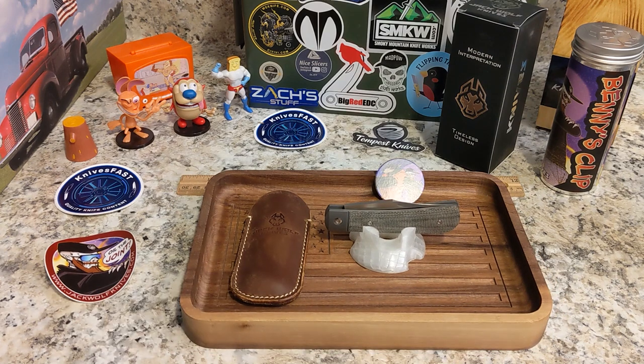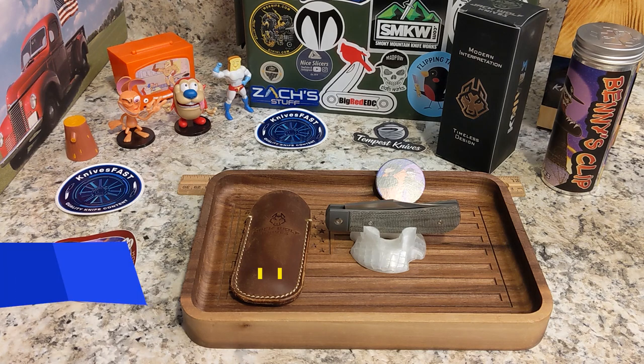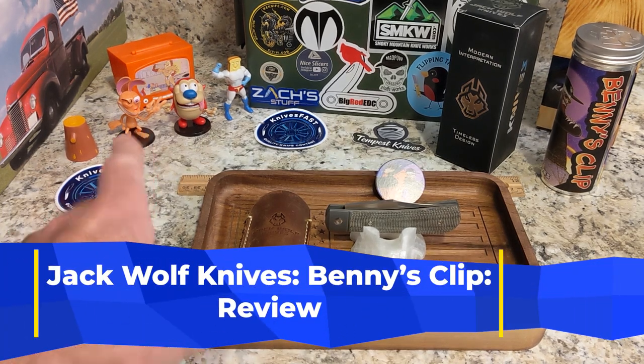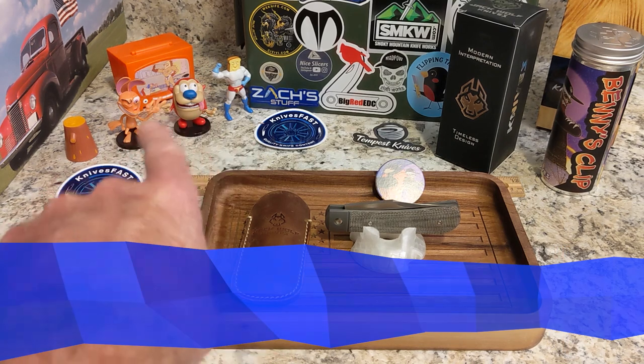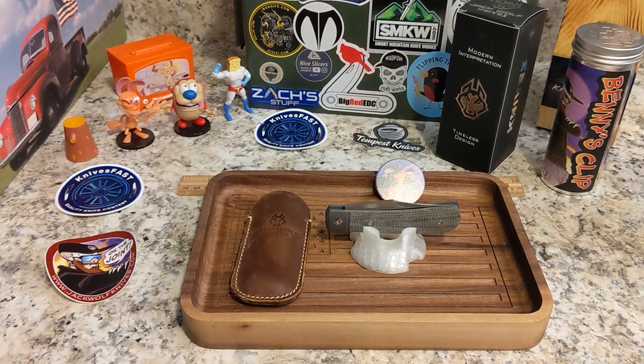Welcome back to the Knives Fast channel — it's time for another review, a really cool one from my friend Ben over at Jack Wolf Knives. But first, say hello to these other friends of mine: Ren and Stimpy, Powder Toast Man, Log, and TV. Let's get started.